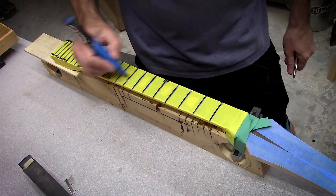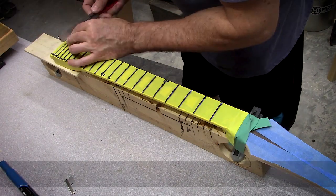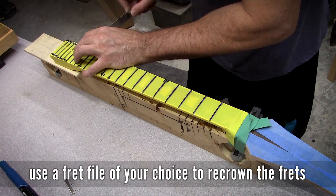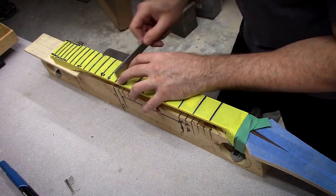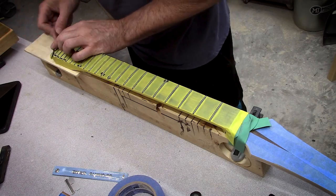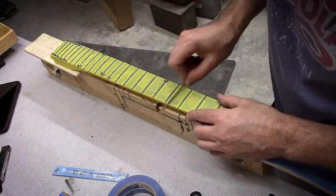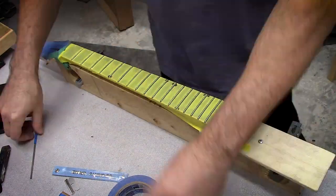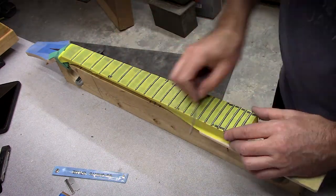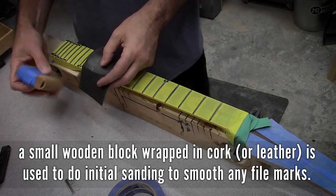I'd been asked why I use a blue marker on the frets, and the best way to explain it is it's used as a guide. When you're sanding to level the frets, as you sand across, you take off the high spot and the blue marker is gone — you reveal the fret below. If I'm filing, I will file until just a sliver of the blue marker is left at the crown of the fret, so I know I have a fine top point left.